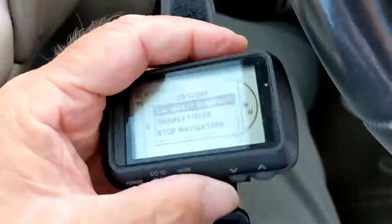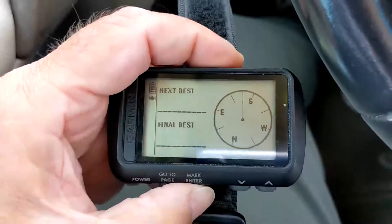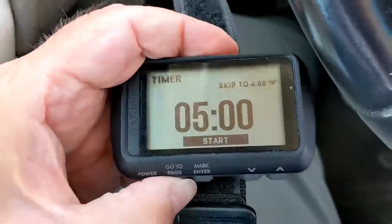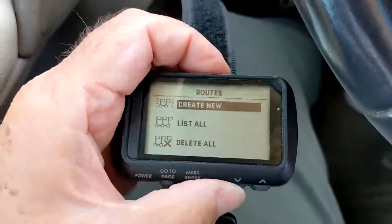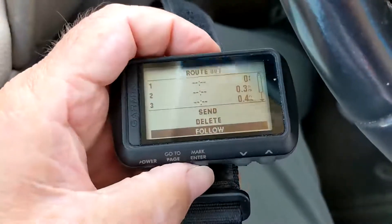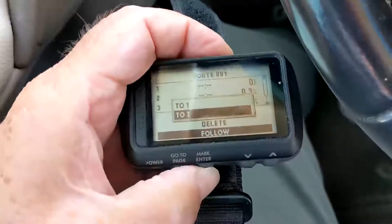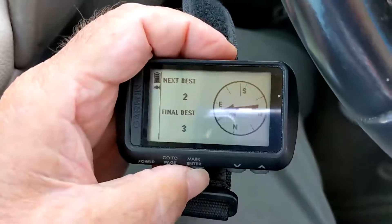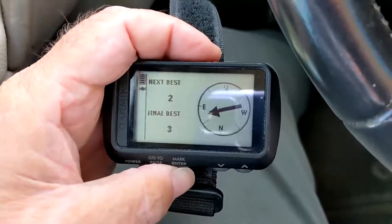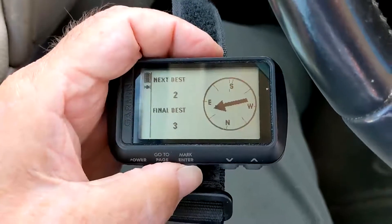Let's do this a second time just to make sure this is consistent behavior. We'll go back and select that route again — same route, waypoints 1, 2, and 3. I'm going to tell it to follow that to finish at 3. Same thing: it skips waypoint 1 entirely and then finishes at waypoint 3. So that's not good.